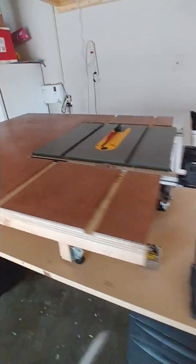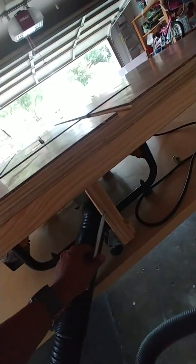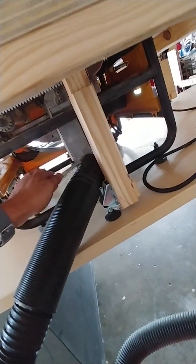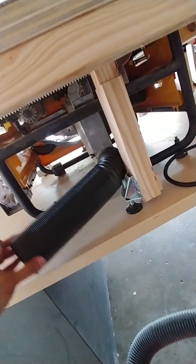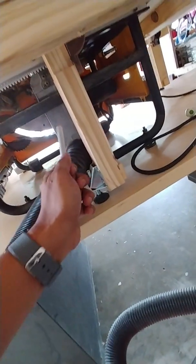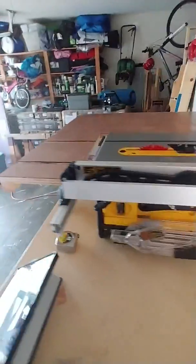The only mistake I made — and I hope this helps if you try something like this — is the positioning of this leg. It pretty much aligned with the vacuum output port. So I had to buy a foldable vacuum output so I could fit my vacuum inside to collect the dust. If I had to build it again, I would move this leg either a little outside or inside to avoid blocking the vacuum.